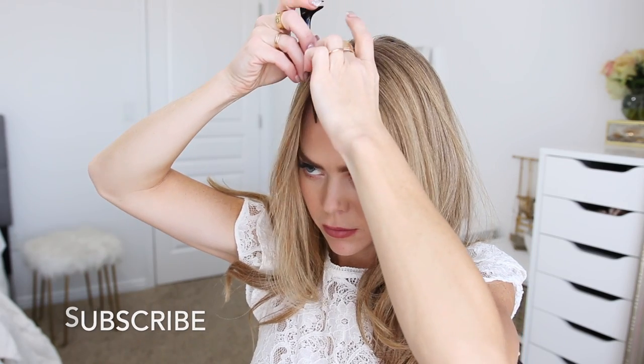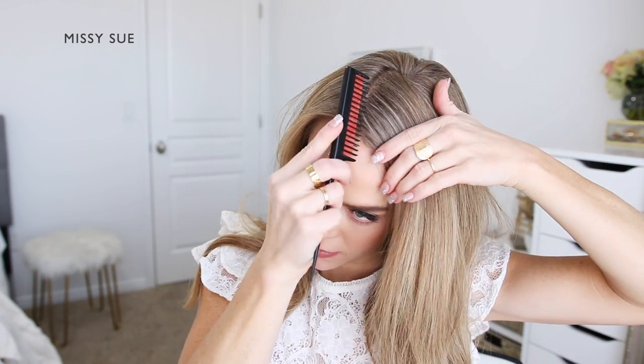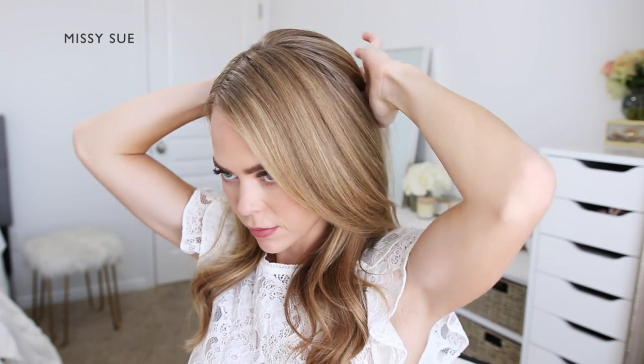Since this hairstyle has two braids on one side, I'm going to part my hair on the right side so there's more hair on the left side that I can work with to create the braids. Now I'm going to pin the crown section so I don't pull this hair into the braids.